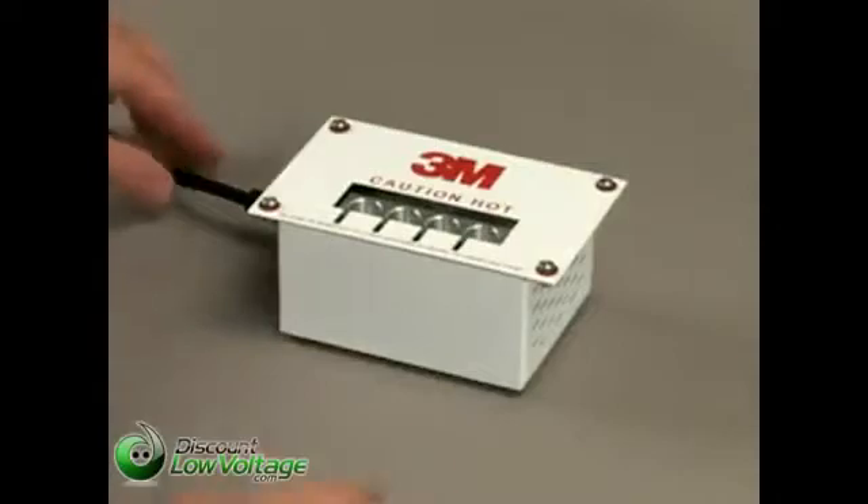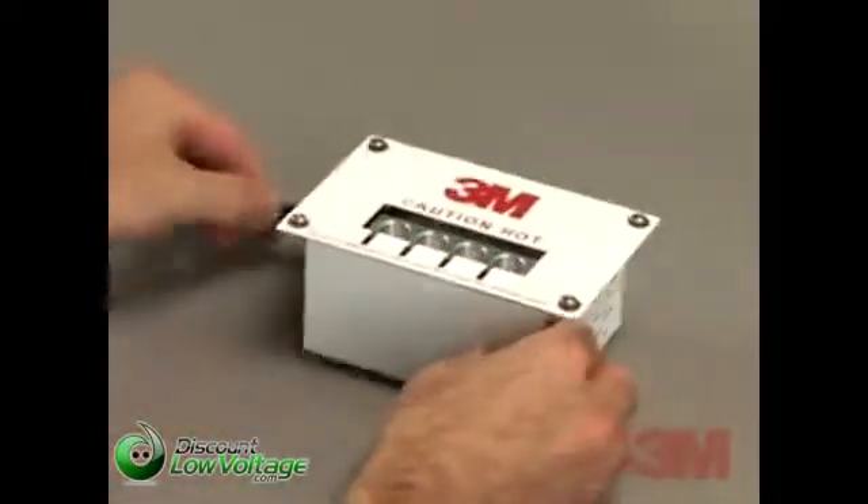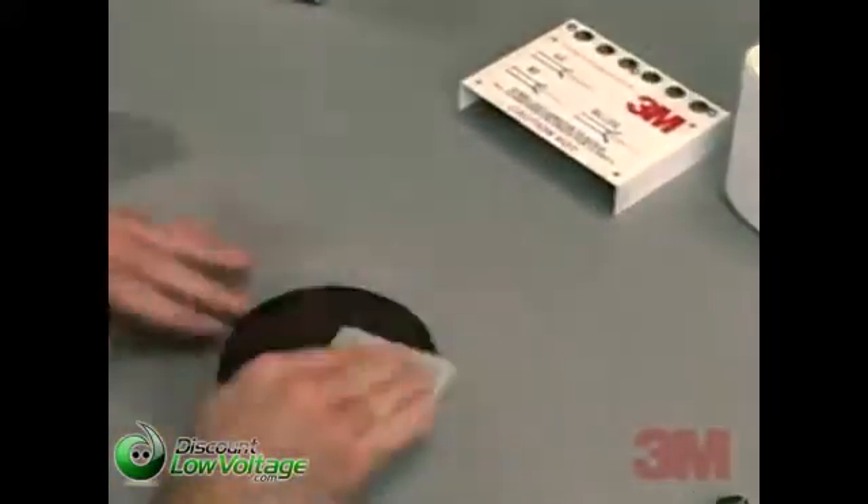The first step in terminating your 3M brand hot melt ST connector is to turn on the hot melt oven. The red portion of the switch should be visible when in the on position. The oven needs to be on for at least 6 minutes to reach operational temperature.